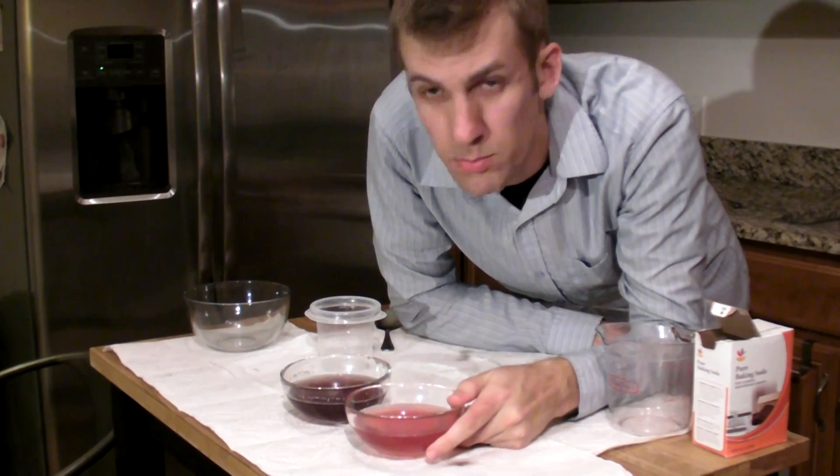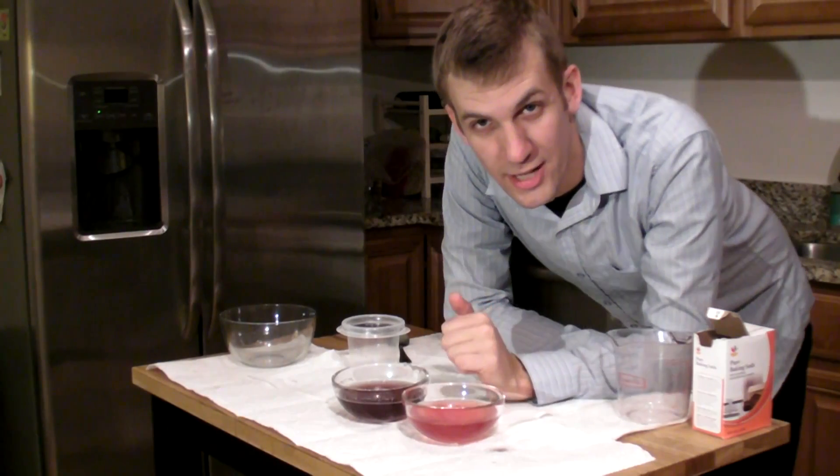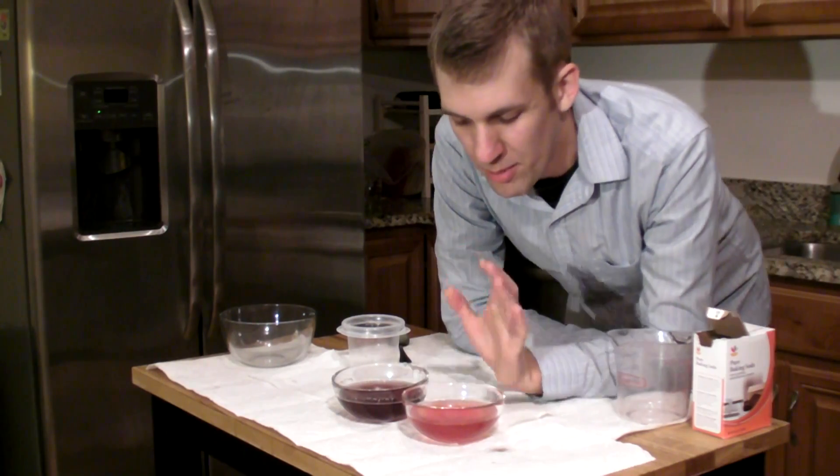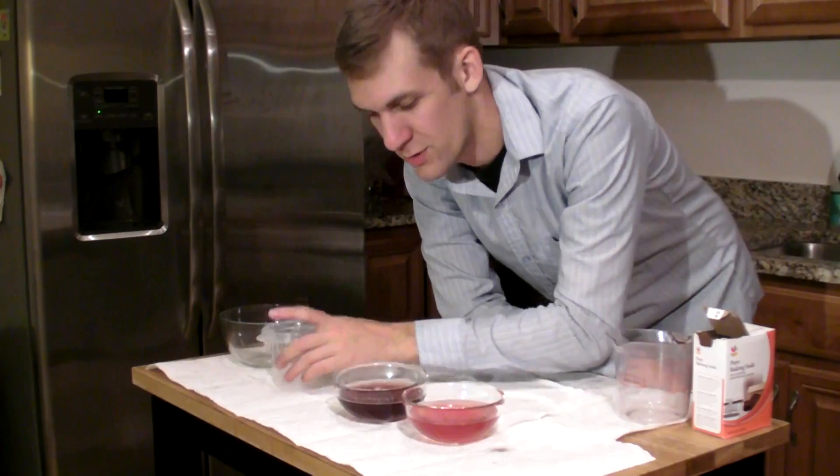Now that we're done with it, it's probably okay to drink this stuff, right? Don't even think about it! It is not a good idea to drink your science experiments. But everything in here can be washed down the sink, no problem. It won't be dangerous for your drain.